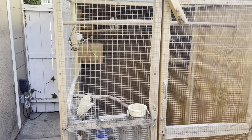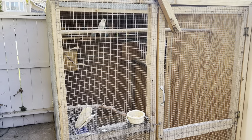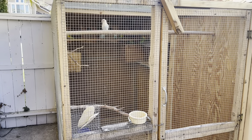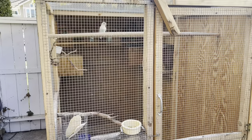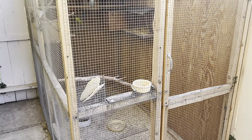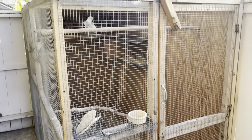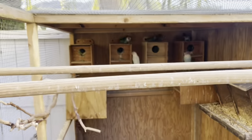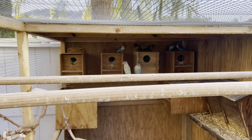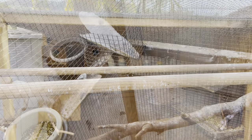I'm going to show you my aviary. I haven't been really active on YouTube, but this is my aviary. I built it about a year ago. It's ten feet by five feet by six feet tall, and right now I currently have 12 birds, six pairs in there, and about seven babies. Let me show you inside.